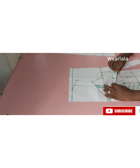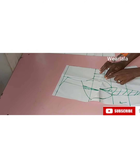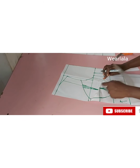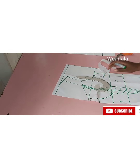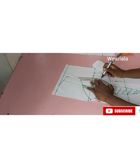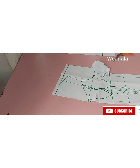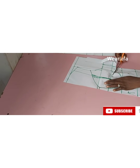One more detail: after you fold the bust dart, the curve on the other side of the cup will shift because of the dart, so you're going to use your French curve or any curved ruler to blend it back. You might not see it now but by the time you put your fabric down you'll see what I'm talking about. There's a slight shift because of the bust dart. Now that I've blended up that part, I'll continue cutting.